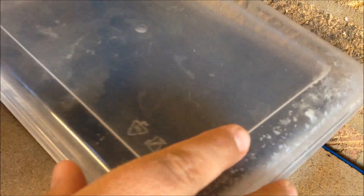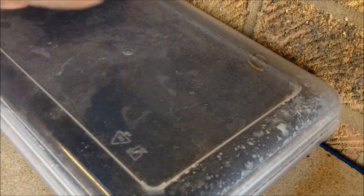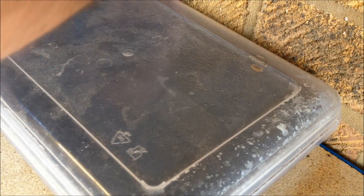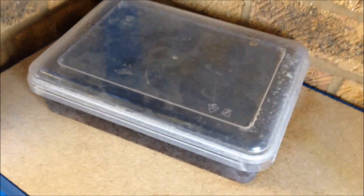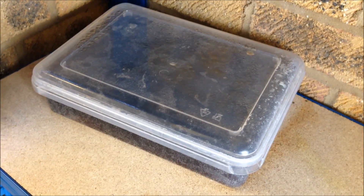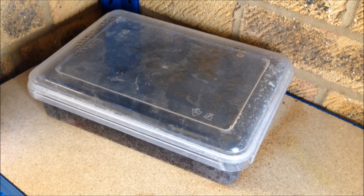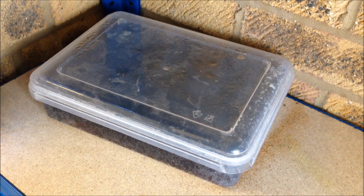Ok, so let's put the lid on. And let's come back to this in 24 hours time and find out whether Coca-Cola is a true de-rust formula.